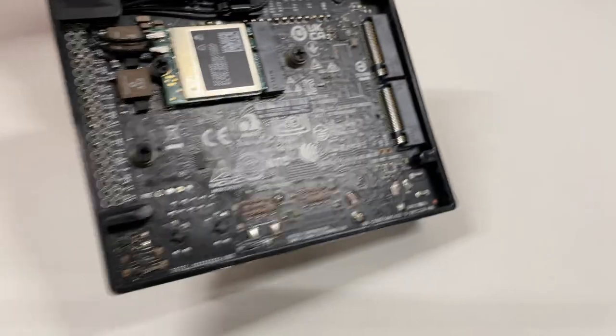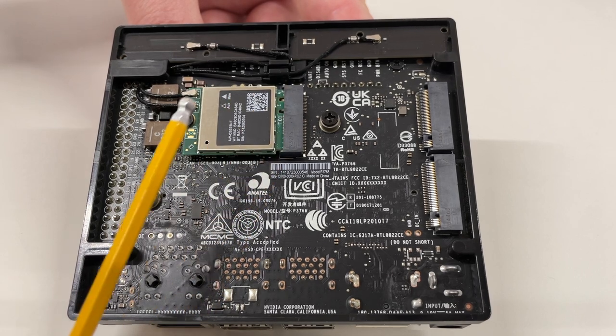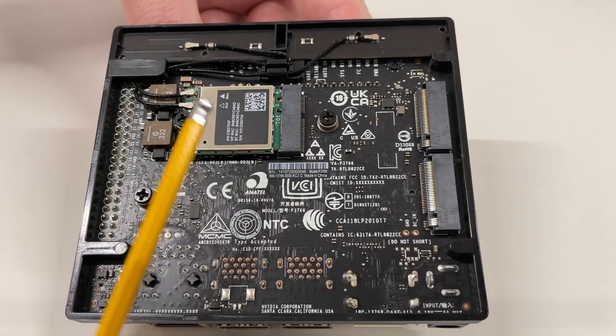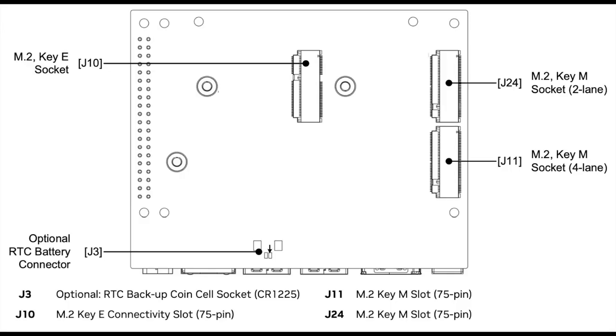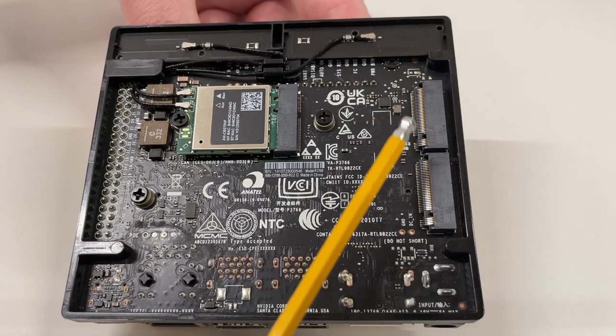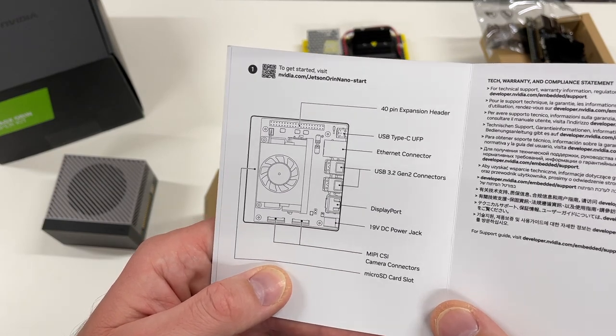On the other side there is an M.2 Key E PCIe connector populated with a Wi-Fi module, and two antennas. There is also an M.2 Key M 4-lane PCIe Gen 3 slot and an M.2 Key M 2-lane PCIe Gen 3 slot. And here is the schematic with all the ports.